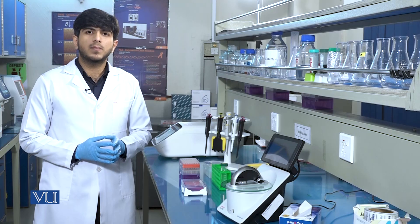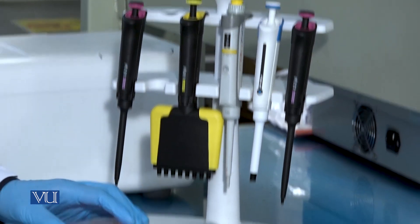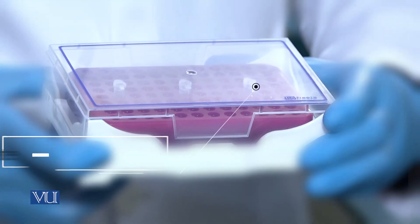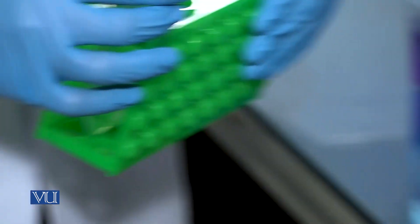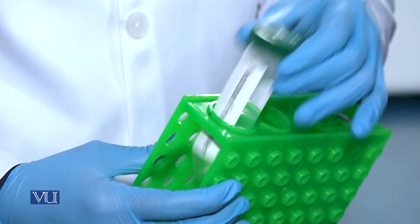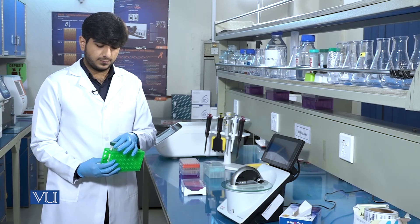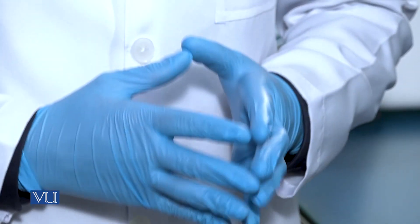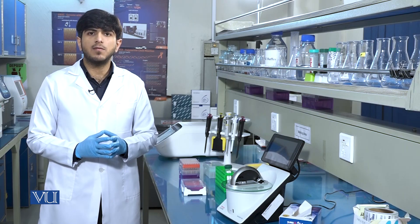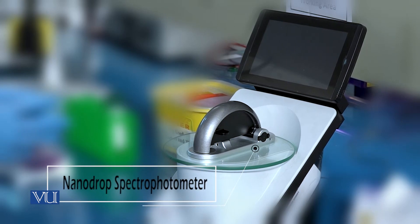To quantify the DNA in a sample, we need pipettes, pipette tips, a DNA sample, and a blank sample which is nuclease-free water. The purpose of nuclease-free water is to blank the instrument. We are using nuclease-free water because we have stored the DNA in nuclease-free water, so we will blank the instrument with it. Finally, we have the NanoDrop UV visible spectrophotometer.